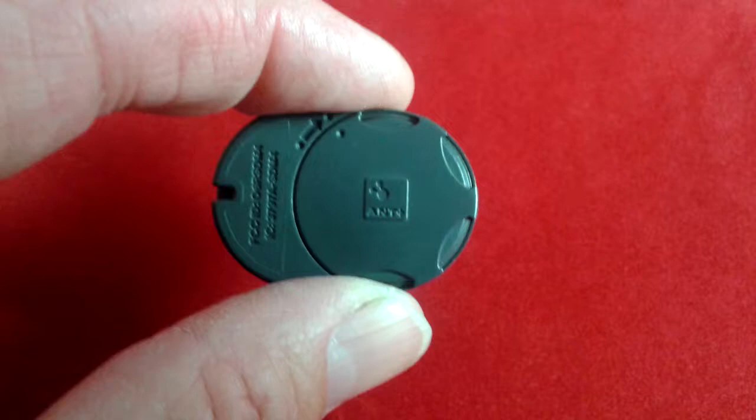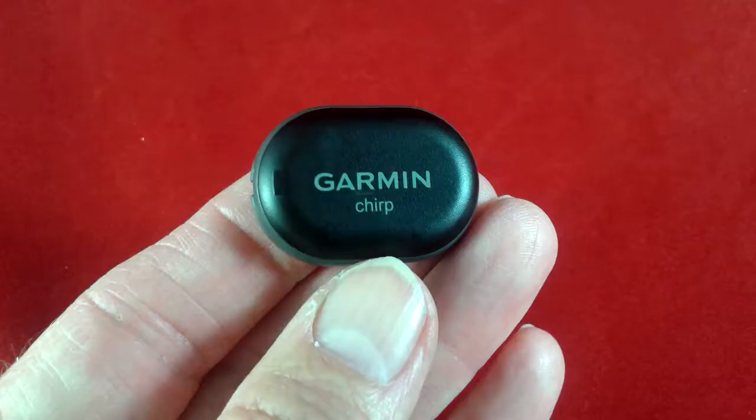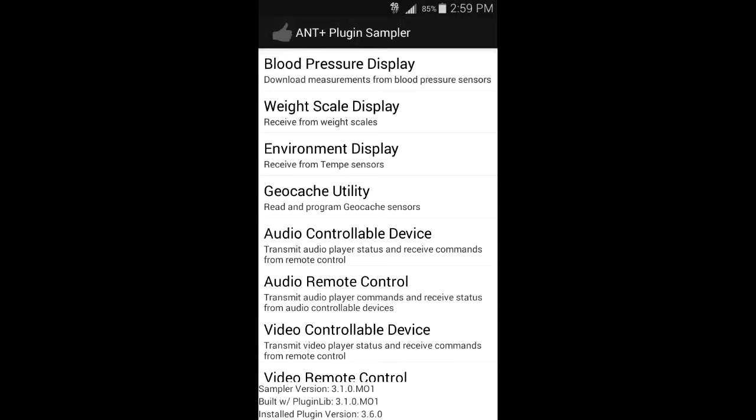There's one main feature about using this product that I've discovered that most geocachers don't realize: you actually do not need to buy a special GPS unit. You can use a free application called the Ant Plus Sampler. I have tried this and it works very well.